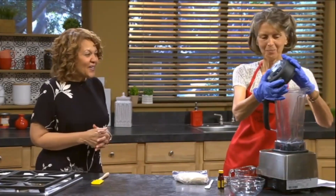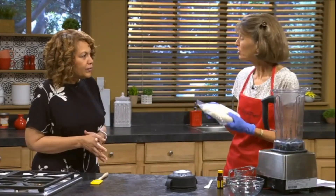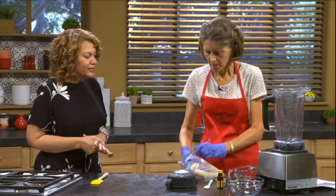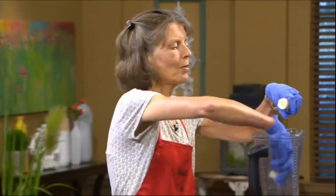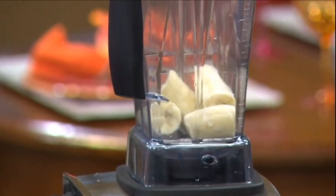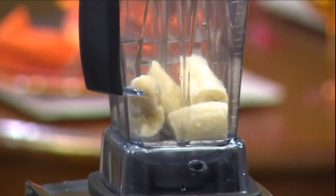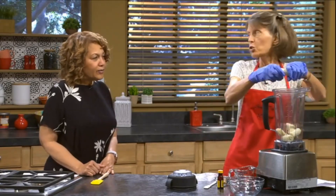So again, we're back to our blender. If someone's blender is not strong, they may just want to let the bananas defrost for maybe five minutes or so, just to soften them up a little bit. We've got some bananas that were nice and speckled, and we let them freeze after we peel them, just in Ziploc bags. And if someone is concerned about their blender, they could slice up the bananas and put them on a cookie sheet to freeze them so the pieces would be even smaller. You just have to know your kitchen tools.